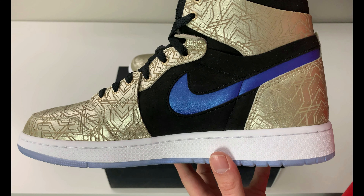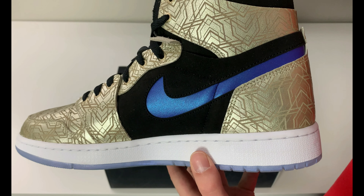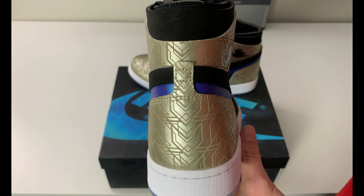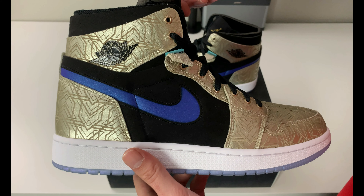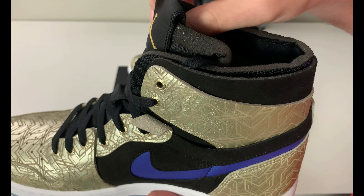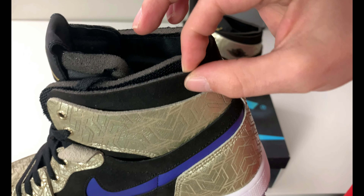Here's a look at the medial side — I like the swoosh too, that blue with the metallic shimmer is really cool. Here's a look at the heel — these are really wild. As soon as I saw them I thought 'Las Vegas,' I don't know why, but I just did.